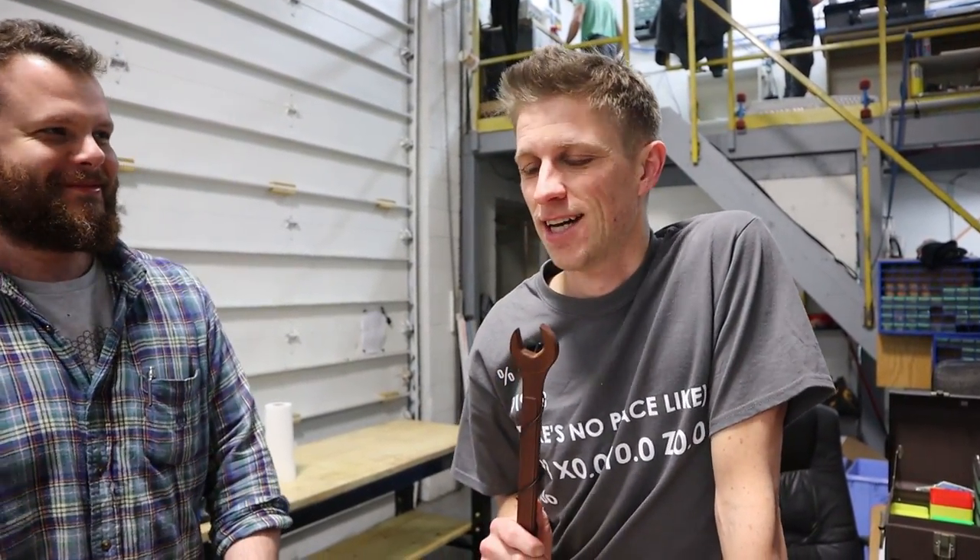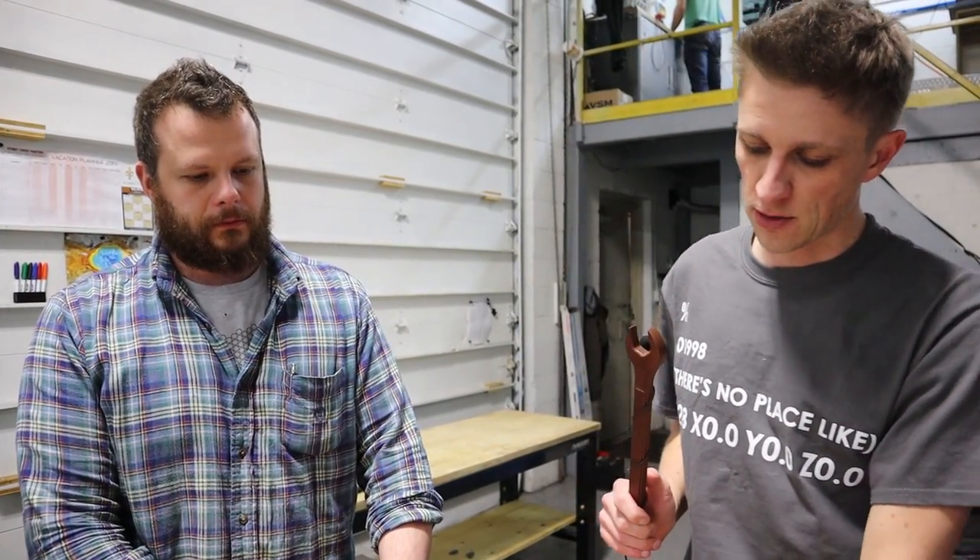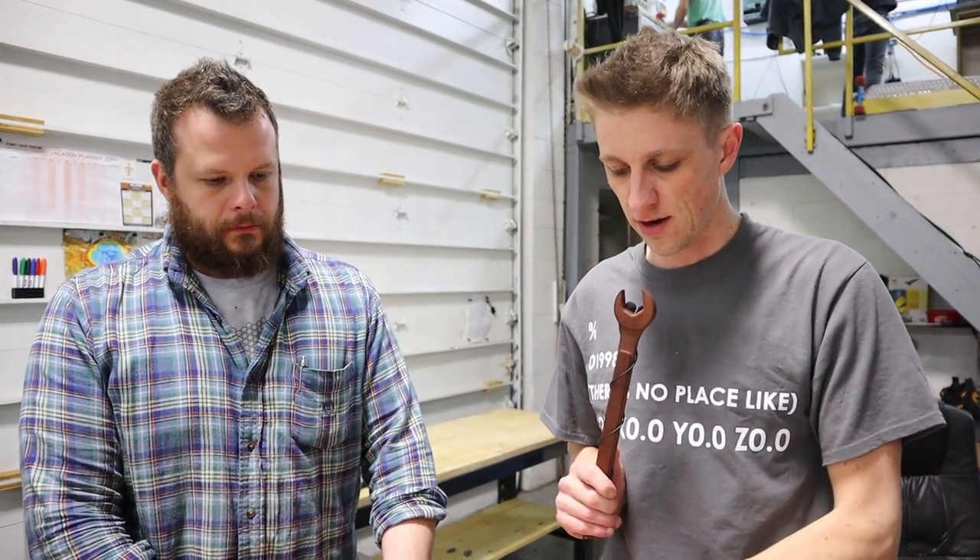Hello everyone and welcome back to another episode of Saga Saturdays. This episode, Angelo and I are going to dive into the assembly and how the tolerances stack up. We've created a couple different assemblies that show the min and the max and how parts interrelate. So we're going to talk about that today.